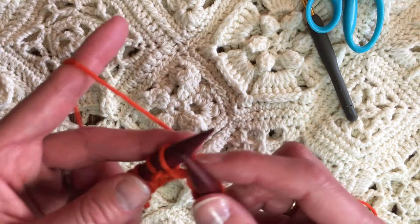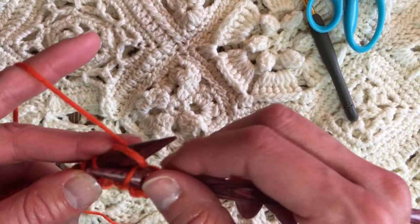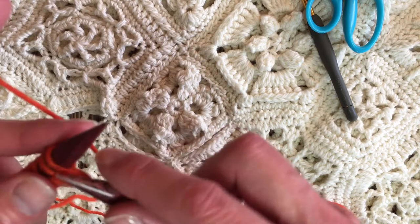Pulling it through to the front and then we pull it off — the working yarn stays behind. I'm going to insert my new empty needle in my right hand, scoop up that yarn from the back and pull it through to the front and then off. I'm moving these stitches one by one from the left hand needle to the right hand needle.